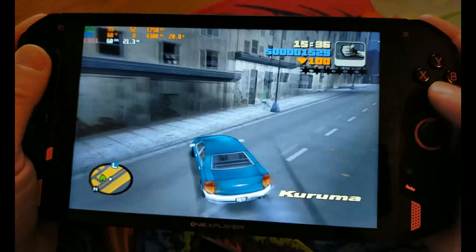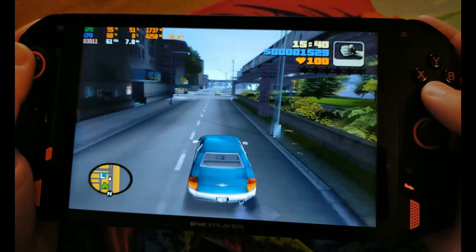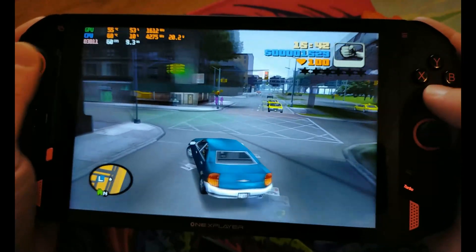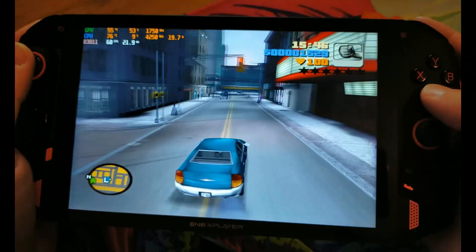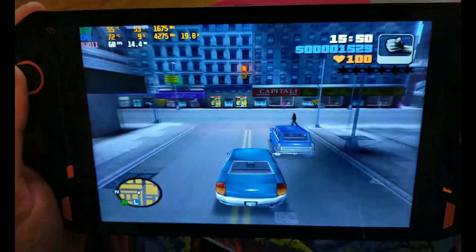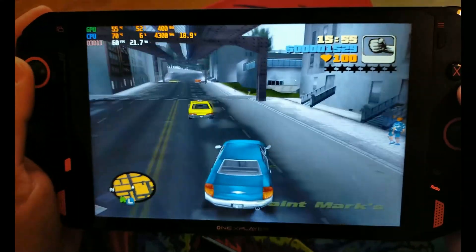As you can see, 60fps — we're pulling about 20 watts there. The fan speed is definitely rising. So you can get pretty playable performance.